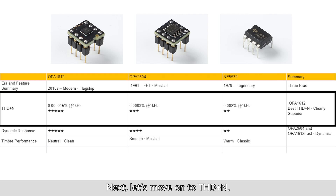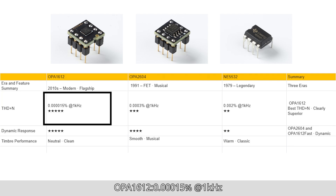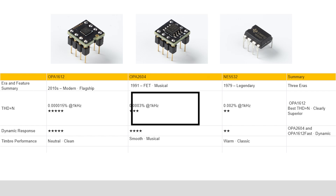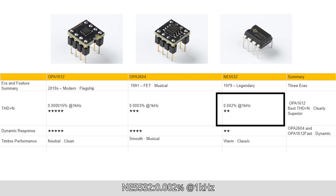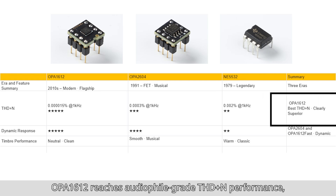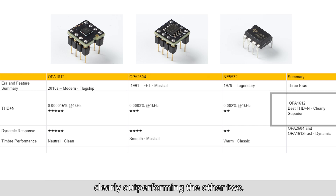Next, let's move on to THD+N performance. OPA1612: 0.00015% at 1 kHz — 5 stars. OPA2604: 0.003% at 1 kHz — 3 stars. NE5532: 0.002% at 1 kHz — 2 stars. In terms of distortion, the OPA1612 reaches audiophile-grade total harmonic distortion plus noise performance, clearly outperforming the other two.